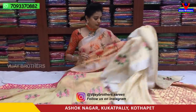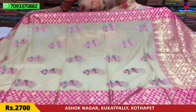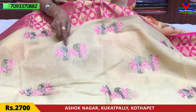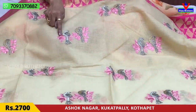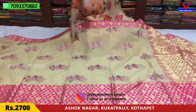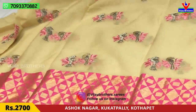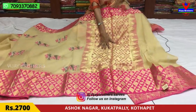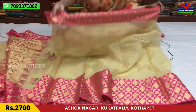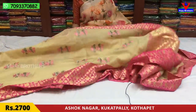Next we have the kota material. This is a pure coat material in pink color, with silver and gold color work and a light baby pink color. This is the first coat with starting and ending design, followed by the second coat. The coat features white and pink color detailing. This sari with blouse is ₹2,700. We have a lot of lovely collections here.